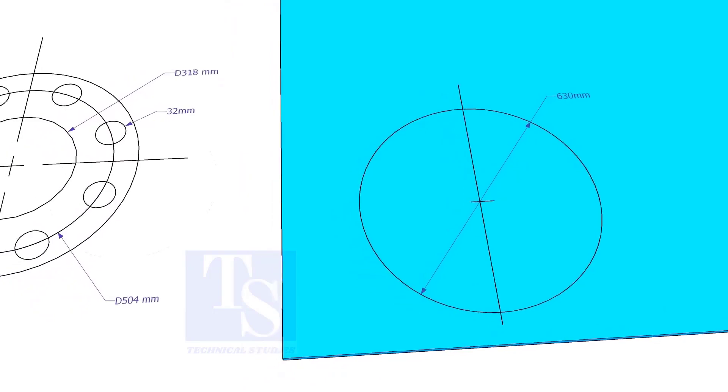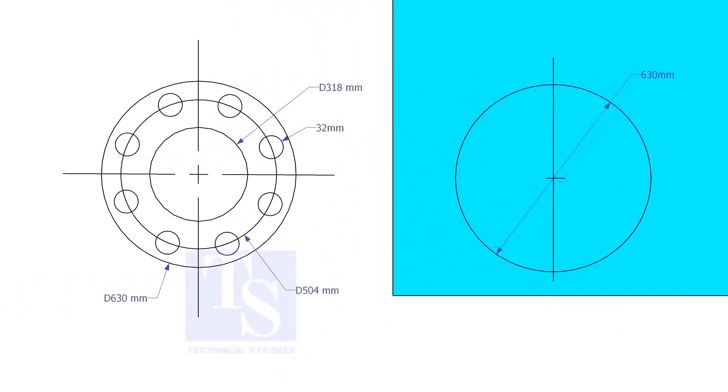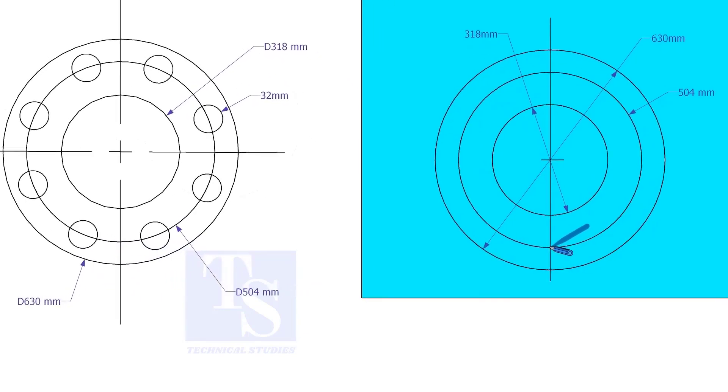Draw the OD and the ID circles. Draw the PCD. Punch mark where the PCD circle cuts the center line.